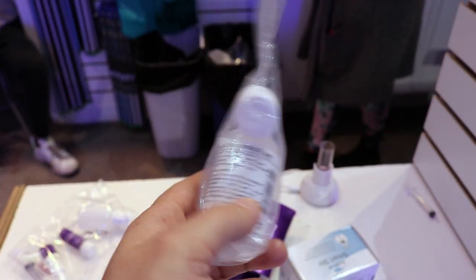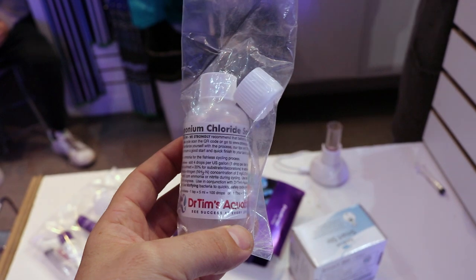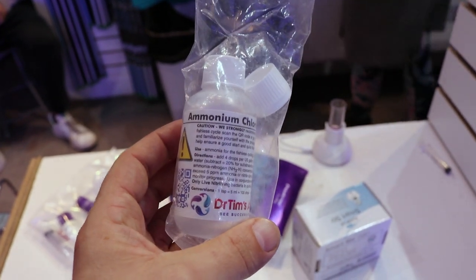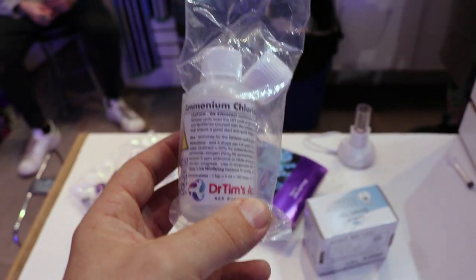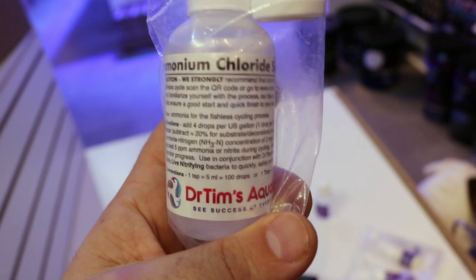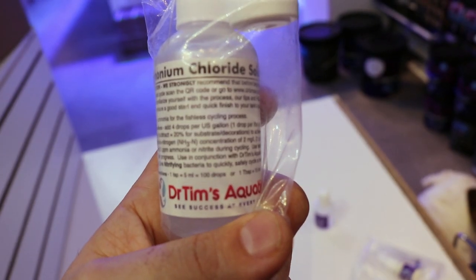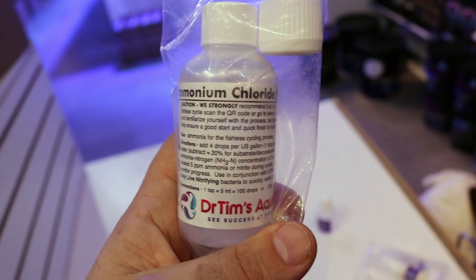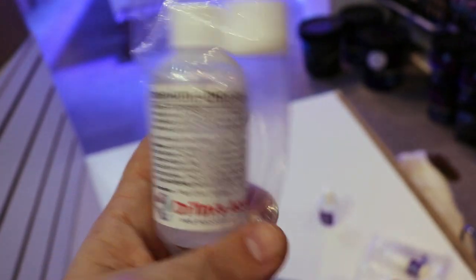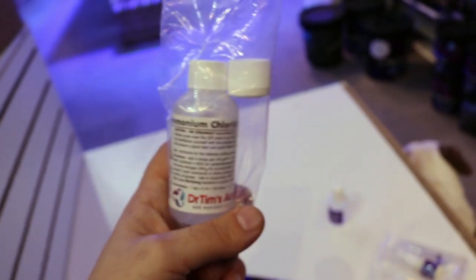Other new product highlights — ammonium chloride. Why would somebody buy this? To cycle your tank without fish food or fish. When you're cycling a new tank, you need some sort of ammonia to get it going, to start the cycle, to feed that denitrifying bacteria. Dr. Tim's is a very good brand — this is essentially the food for starting bacteria. You start your tank, get your rock, sand, water, everything up and running, add denitrifying bacteria like Dr. Tim's 'One and Only.' This is the food source for that bacteria. If you already have a cycled tank, this is pointless — it's just for people starting a new tank.